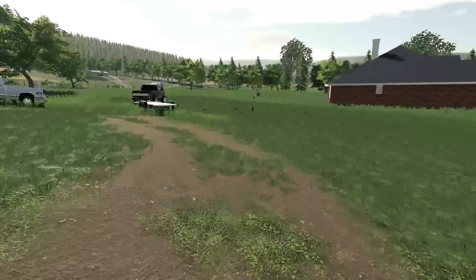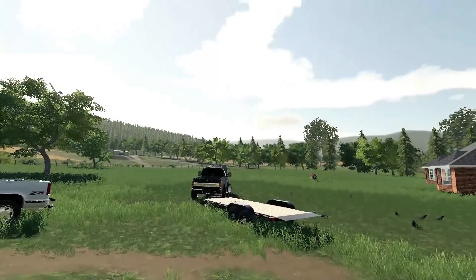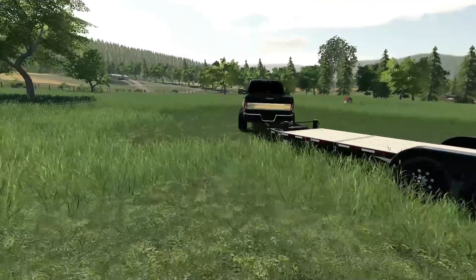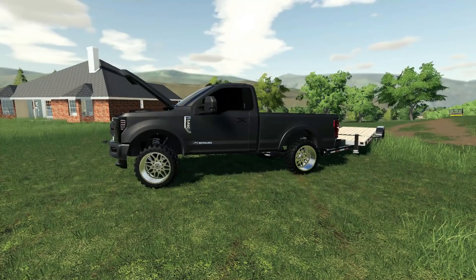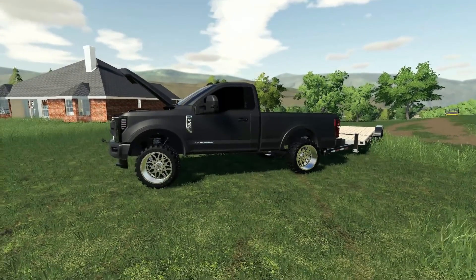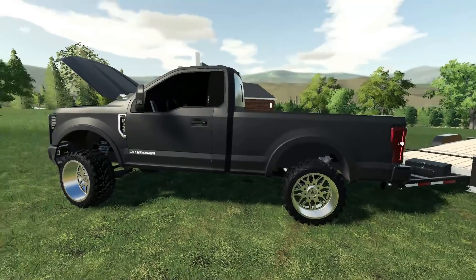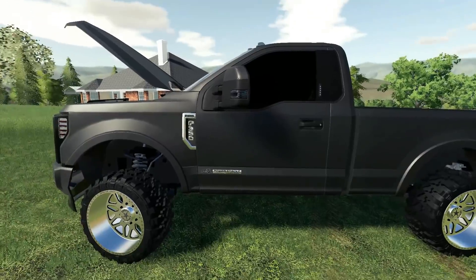We found it on Facebook Marketplace — I'm always looking on there and I always find the craziest things. We're going to be using the F-350. It looks really really good and really clean. I just got done spraying the wheels off a little bit because they were a little dirty.